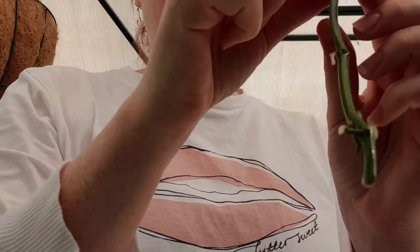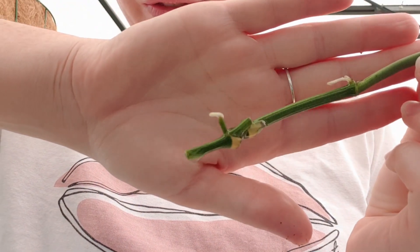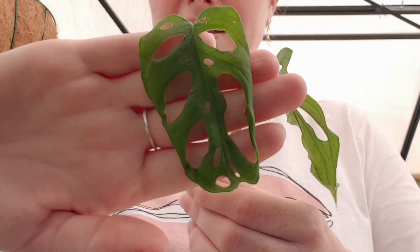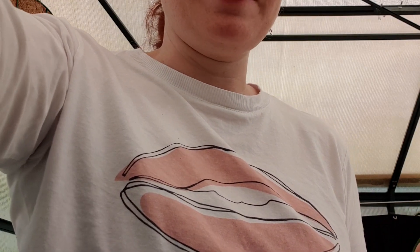I'll grab the water one because it's easy. Water is obviously a fail-safe method — I have two new roots growing there, a beautiful healthy-looking leaf, and another little leaf. And a new one on the way. Water is always good for rooting aroids.